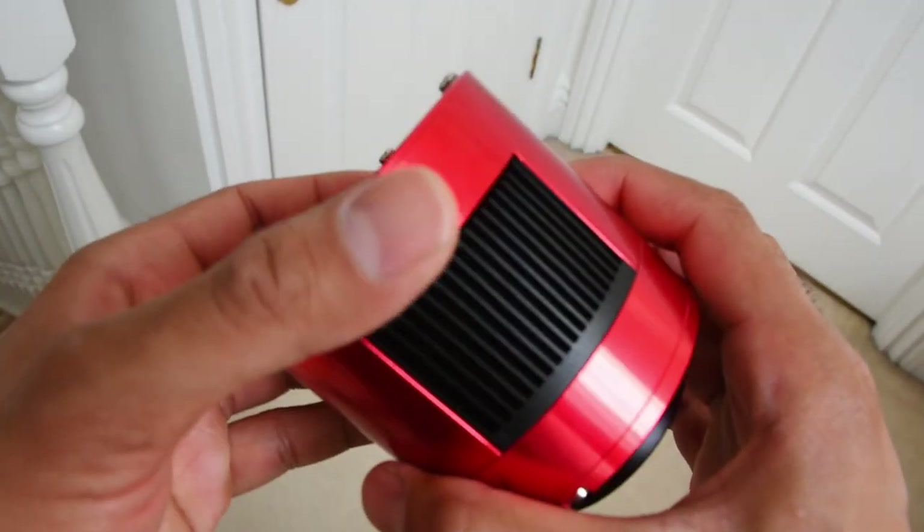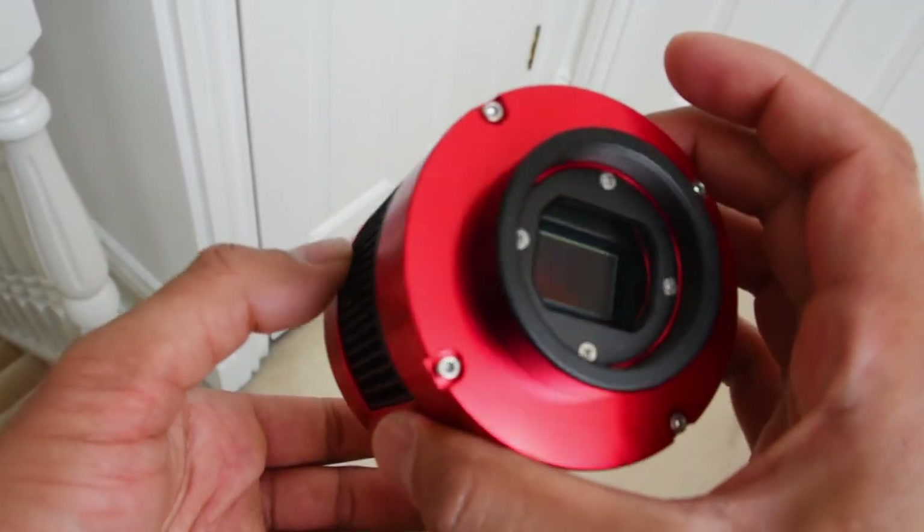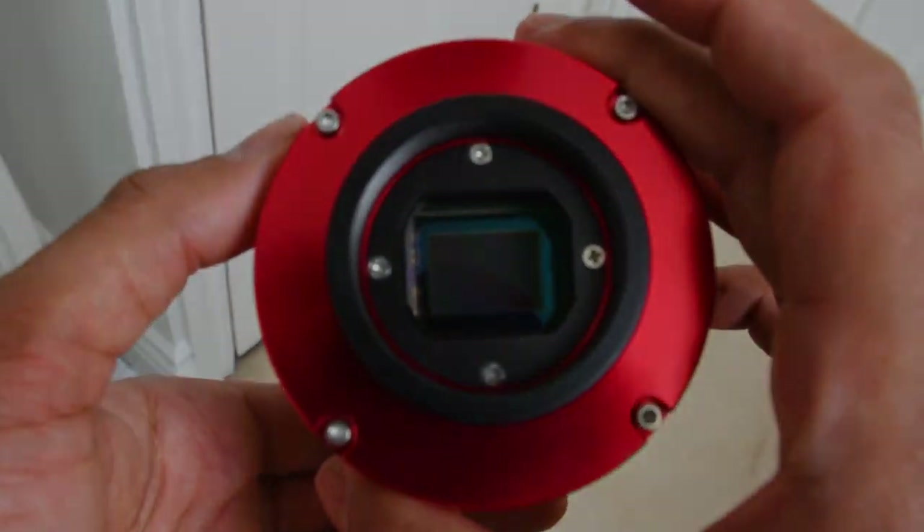I can't wait to get started with it and I'll be using it tonight for the jellyfish nebula. The fact that it's a cooled dedicated astronomy camera will allow me to capture some incredible images with much lower noise.